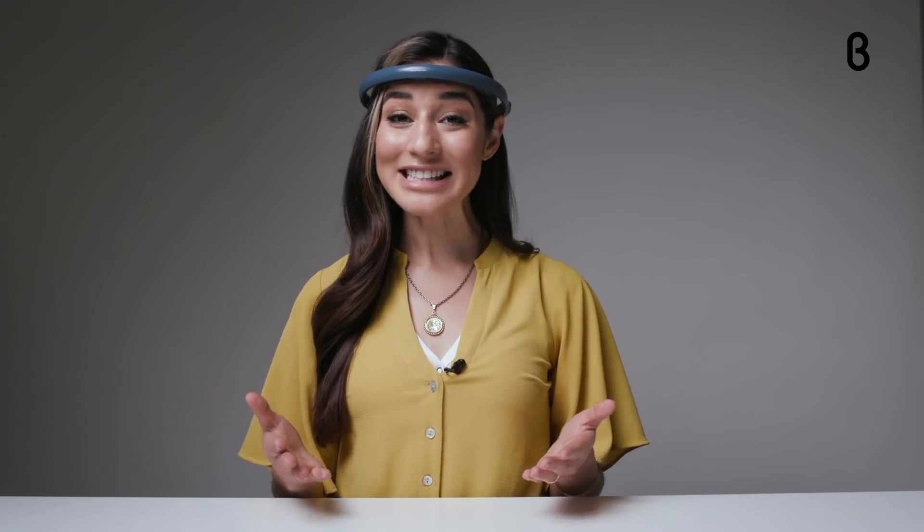Plus, I love being a part of its community of Olympic athletes, doctors, and Zen seekers who are all using their Focus Calm results to achieve a greater sense of well-being. Head on over to beta.com to get yours today.